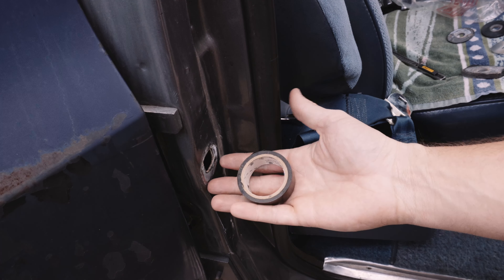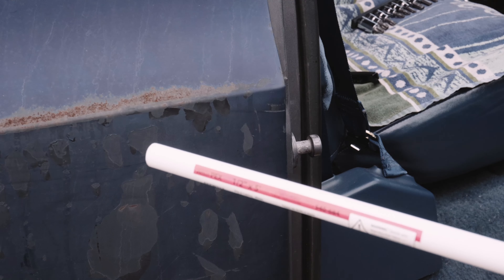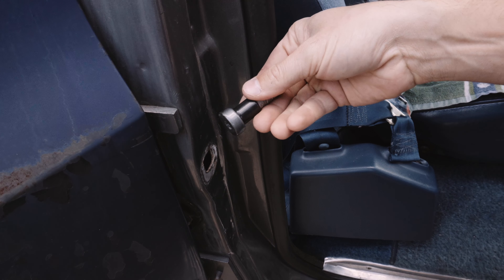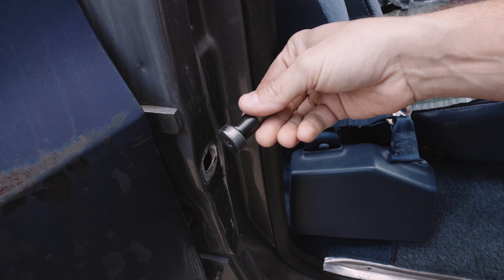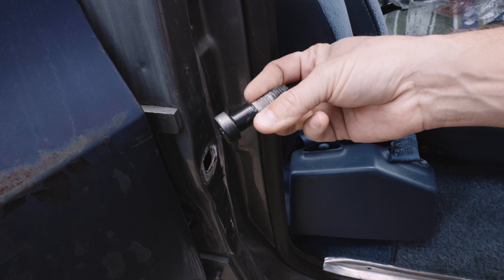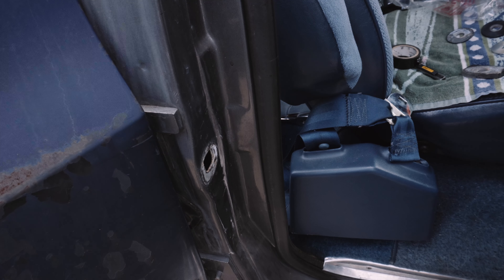You can wrap the striker bolt in electrical tape. Some people claim the electrical tape lasts many years — that wasn't the case for me, so I won't be testing that method again. But it does work well for a time and is extremely cheap to do.